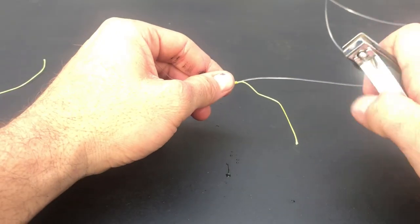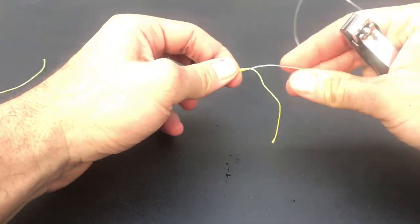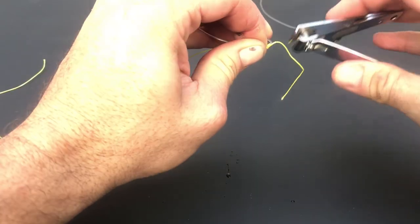Now, using nail clippers, cut off the tag ends as close as possible to the knots to avoid snagging.